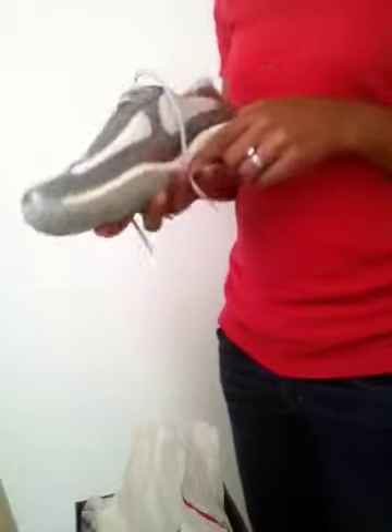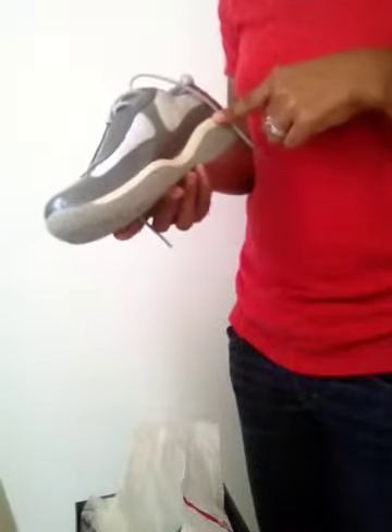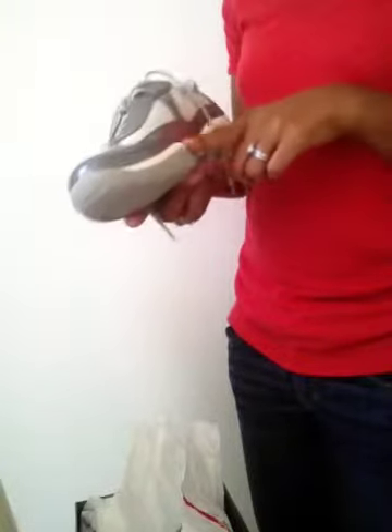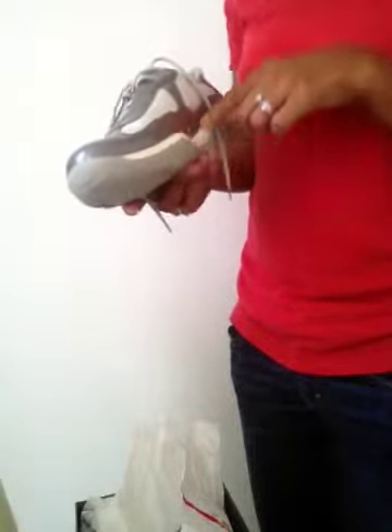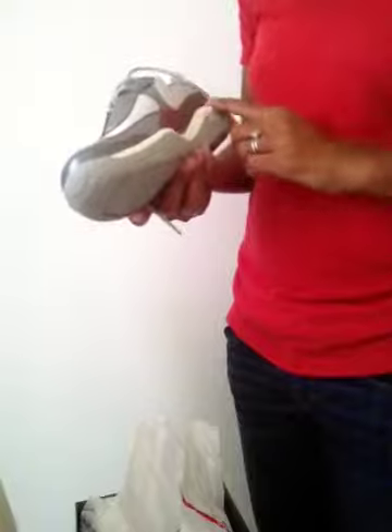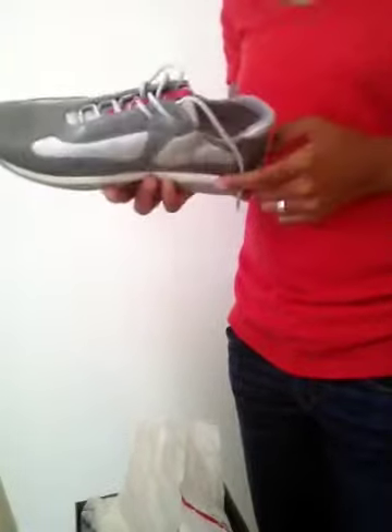One thing I noticed is the white trim, and I am concerned that over time this white trim is going to turn yellow. Whether it's the Prada shoe or a Nike Air Max, any shoe made of this kind of hard plastic material will turn yellow over time. I'll have to figure out how I want to handle that — maybe try to cover it once it starts to turn.